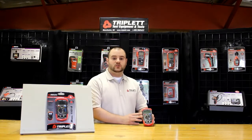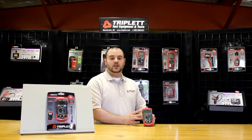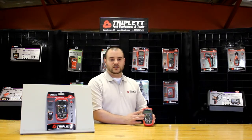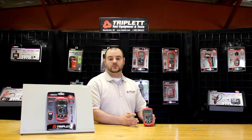Some of the nice key features with this product is that it measures up to 600 volts AC-DC. It can measure 10 amps of DC current. It has a resistance range from 200 ohms up to 2 million ohms. It's got a CAT-2 600 volt rating.